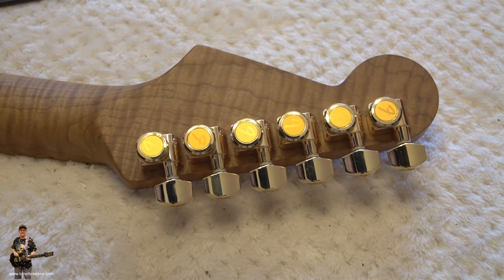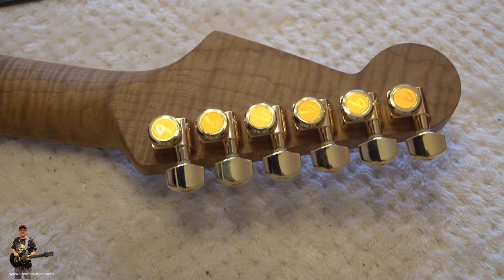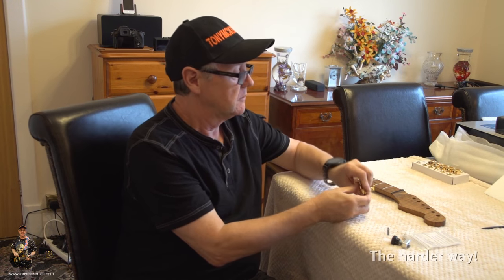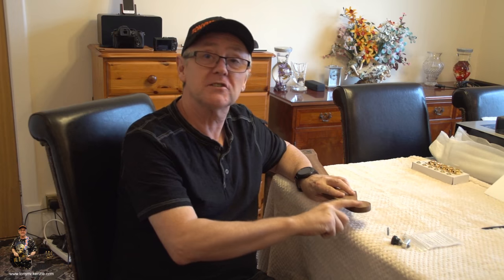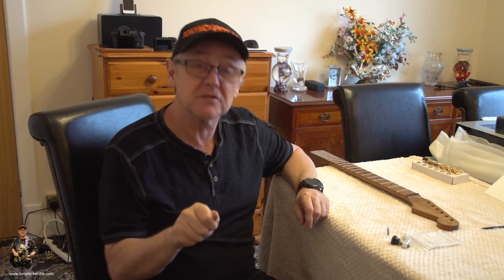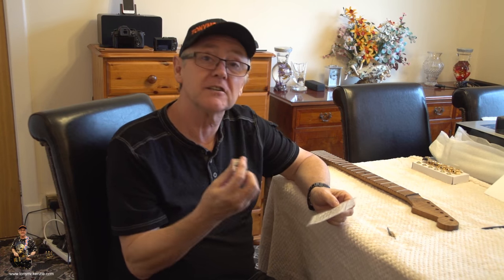Here's the finished job. I'm not tightening them permanently yet — we've got other things to do on the neck first. You can do it another way by pressing the tuners on the back, leaving two little dots, and drilling those out — but it's less accurate. Sometimes you can be off a little and have to make the holes bigger. With this G-Tech Guitarworks multi-tuner pin drilling jig, I haven't had to do any of that, so it's a much better job all round.